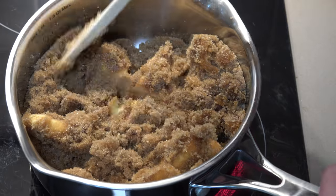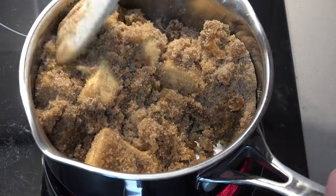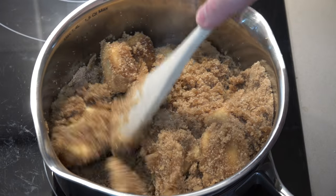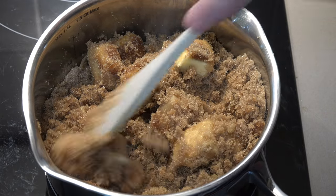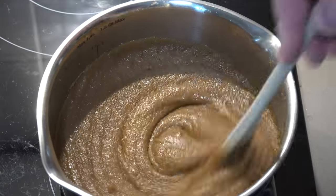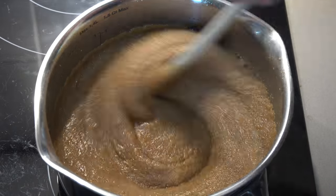It's important to remember when working with sugar on the stove to be very gentle. Don't splash it about, because sugar becomes superheated — way hotter than boiling water. If you accidentally splash yourself you'll give yourself a nasty burn, so just be nice and slow, very gentle — take your time. The mixture is now all melted and smoothly mixed together, so we're taking this off the heat and allowing it to cool for about five minutes.